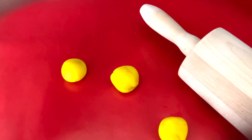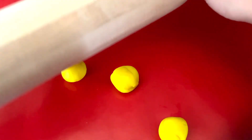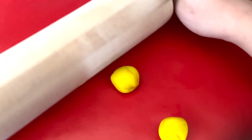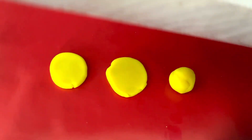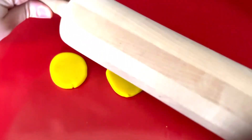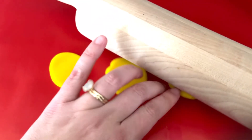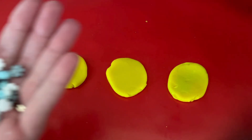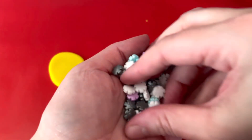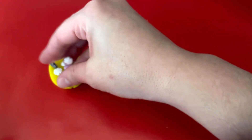Now let's get our rolling pin and roll out our cookies. Let's roll out our first cookie, our second cookie, and our third cookie. We have three cookies. What should we add onto our cookies? I have some sprinkles. Let's add some sprinkles onto our cookies.